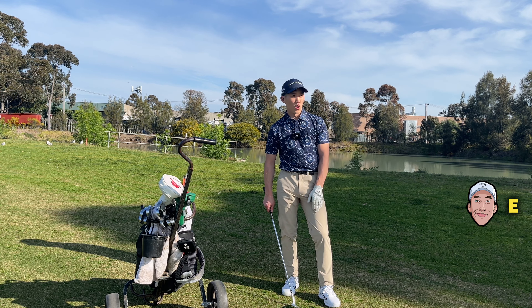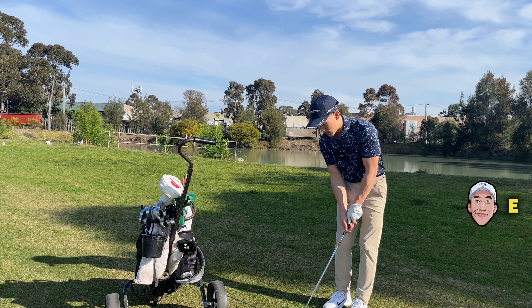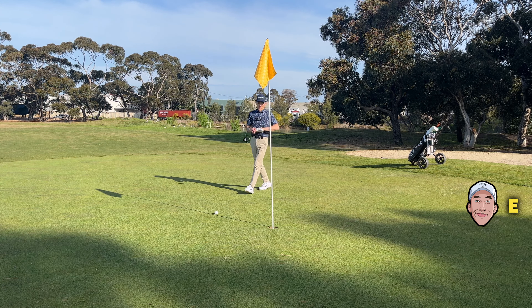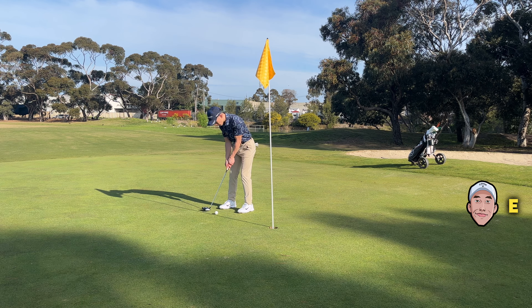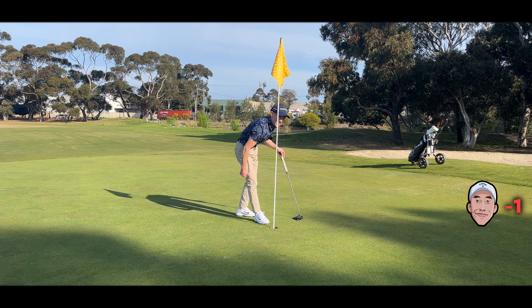A short chip shot. I'm going to open the club face a bit, have the ball a little bit behind the stance, so I can attack it at a steep angle and get some spin. Pretty good approach shot — I don't think I really need to line this up, it's pretty straight. Nearly lipped out — my god.